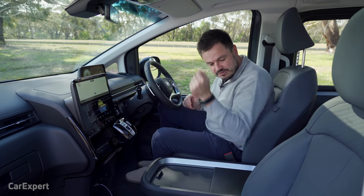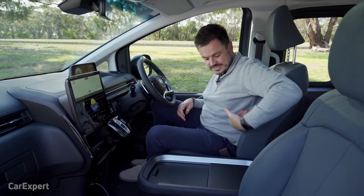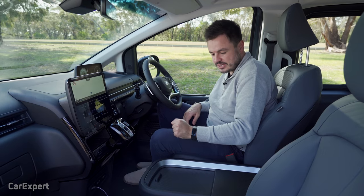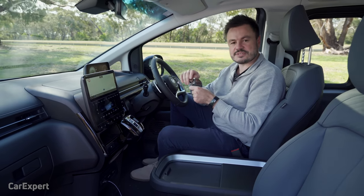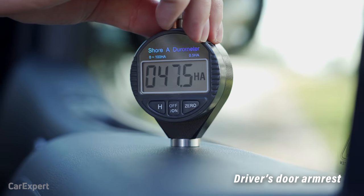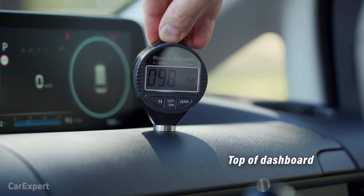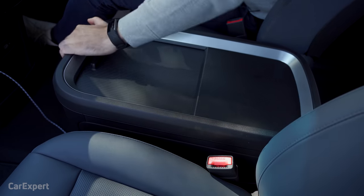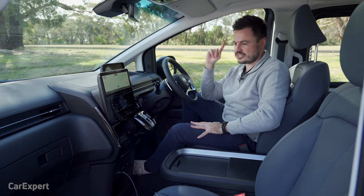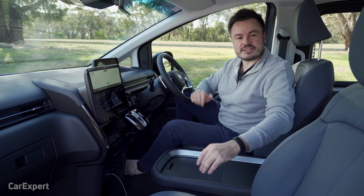What about touch points? There is no centre armrest and no armrest on the chair either — I would have liked something that folds down so you can lean on it. We've tested the main surfaces with our durometer. In terms of build quality, it looks and feels pretty solid inside aside from that body panel issue we mentioned earlier.